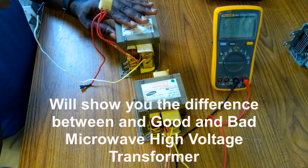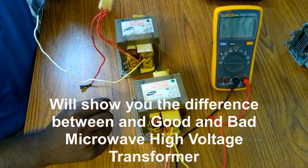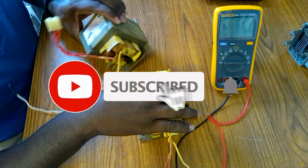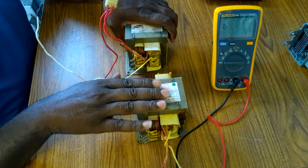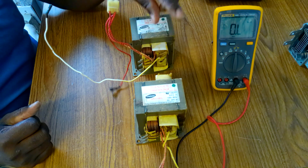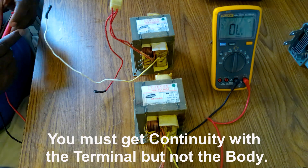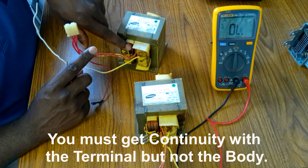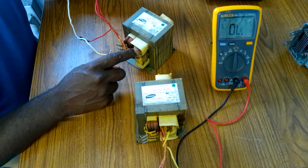Good morning. Today I'm going to show you the difference between a high voltage transformer — the bad one and the good one — and I'll test both of them and show you. I always say most times set the multimeter on continuity, but that's what we use to test these. The first thing to know: the big coil is always the primary and the small coil is the secondary.